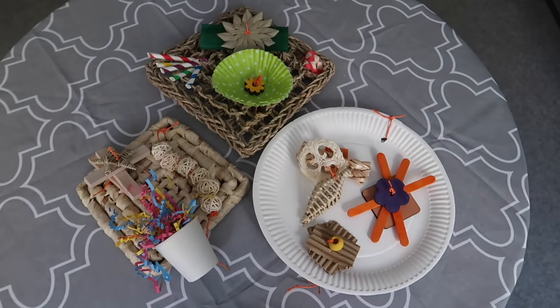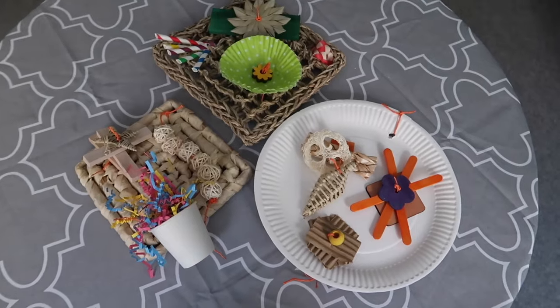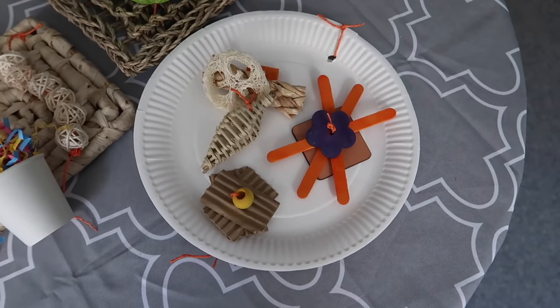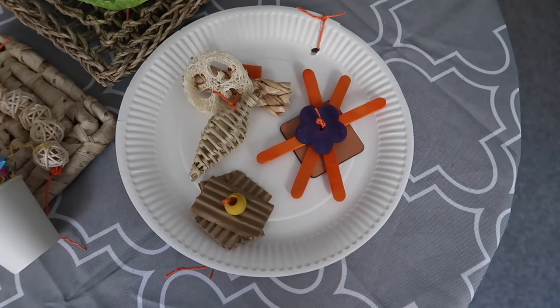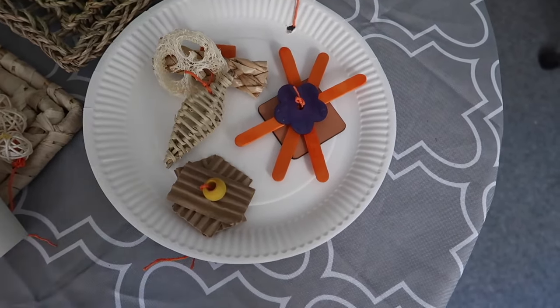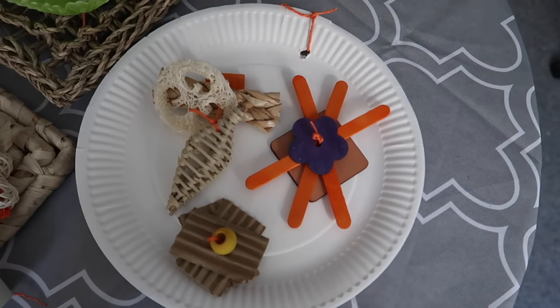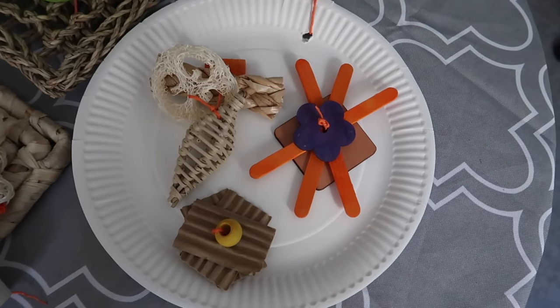Here are the three busy mats I want to show you today — all different materials but all fun for your bird. Let's start with the cheapest option, and that is a paper plate. As long as it's not plastic coated and it's just paper, you can absolutely use a paper plate for your busy mat. It's a little harder sometimes to get the string to go through and you need to be really careful making the holes, but it's perfectly safe. It's like a blank canvas you can go from there and add lots of things.